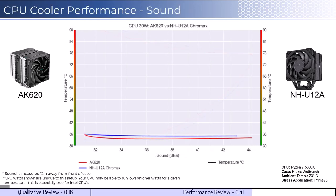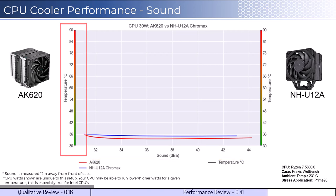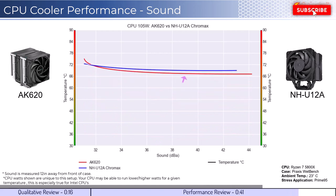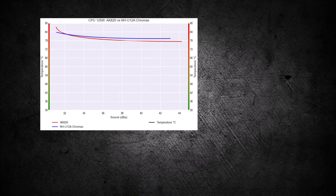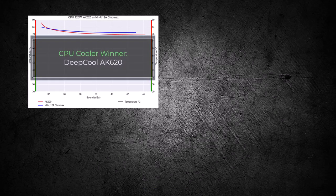For the second set of comparisons, we will look at the performance for a given noise level. The graph shown has noise on the bottom axis, while keeping the temperatures on the side axis. Note that lower is still better for this graph. When comparing the coolers by normalized noise levels, we see that both coolers perform similarly across the board, with the AK620 cooler being slightly better. As we increase the watts to 105, we can see that this relationship holds, and as we increase the wattage to 125, this trend continues. Overall, the AK620 cooler has slightly better cooling performance for a given noise level, making it the winner for this comparison.